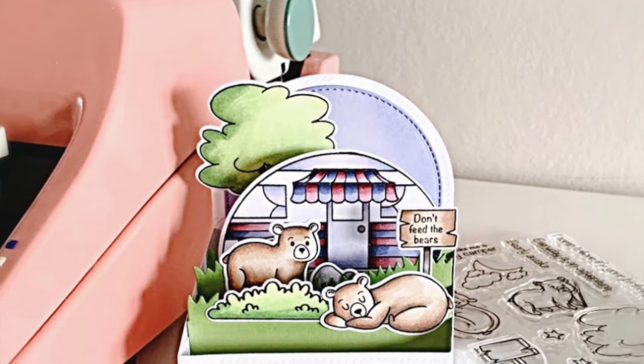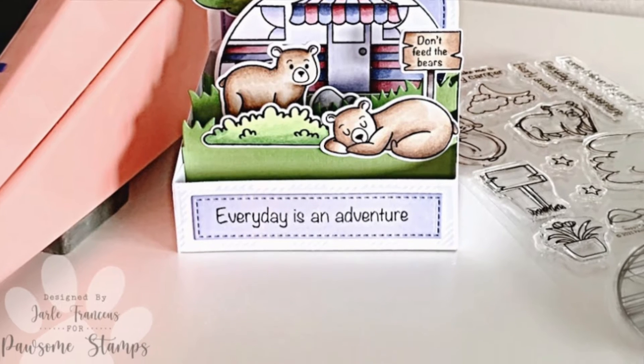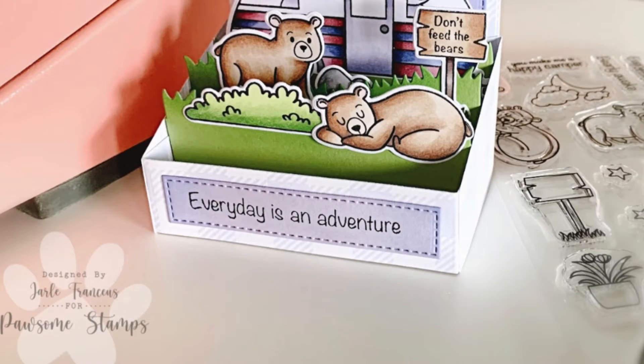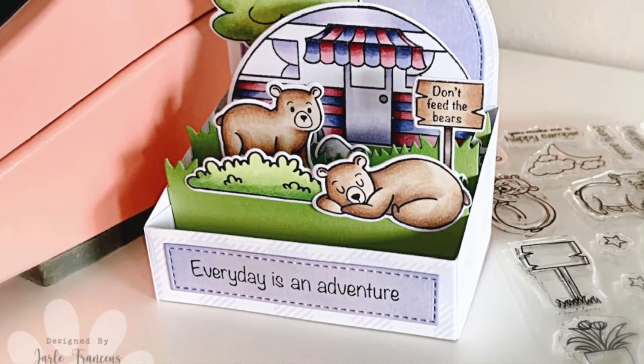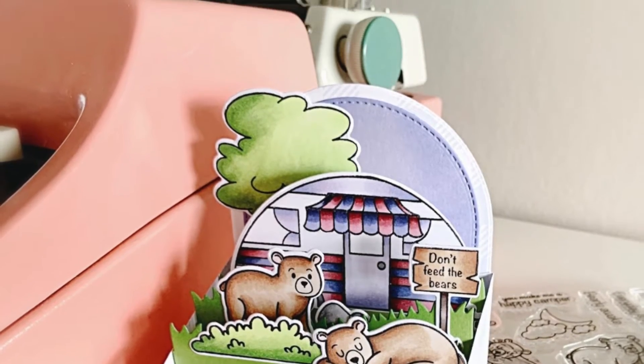Hi everyone, this is Jerle for Possum Stamps. Thank you for joining me today. I created a cute little scene into an interactive box card. Now let's see how I made this.